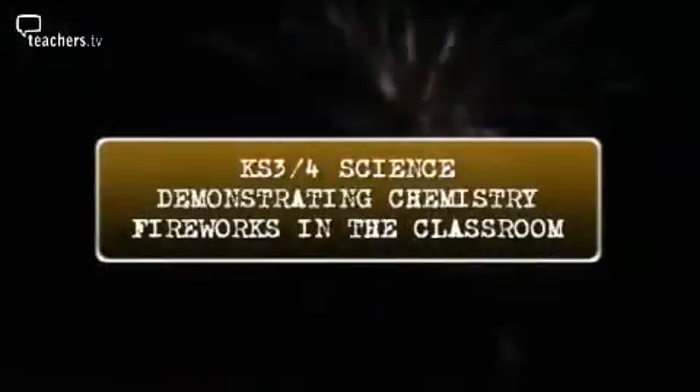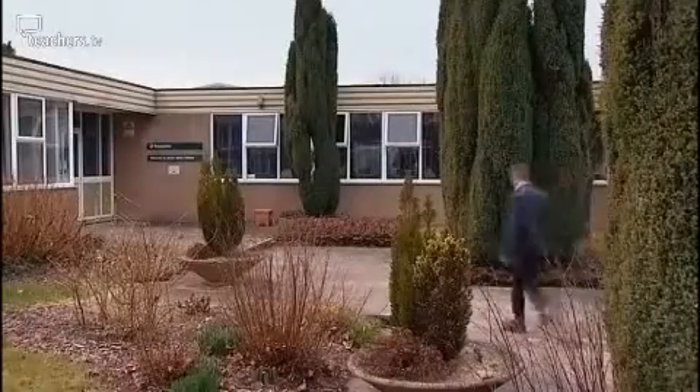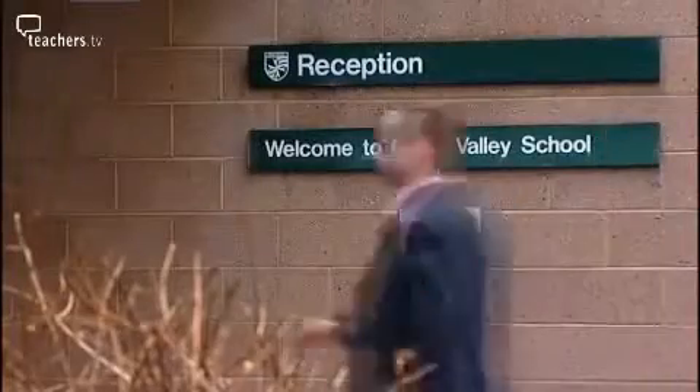As a teacher you will appreciate how exciting and engaging the topic of fireworks is. But how can you bring fireworks into the classroom safely? Well here on Teachers TV we'll show you how. We've come to Chew Valley School in Bristol and I'm going to be showing some experiments to a willing guinea pig, science teacher Trevor Thorley.